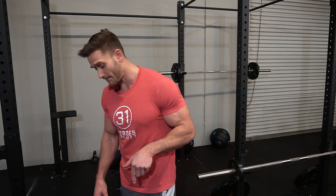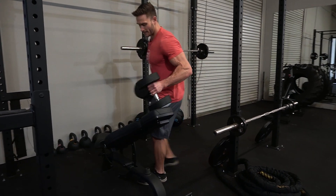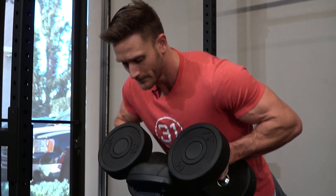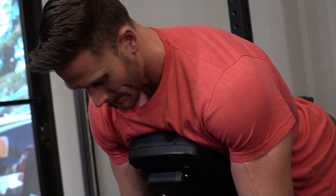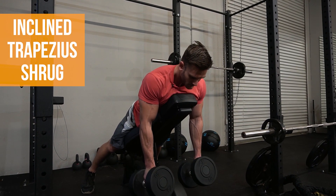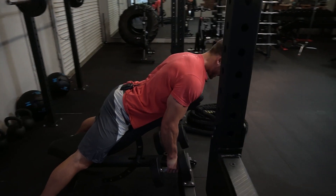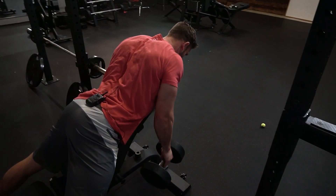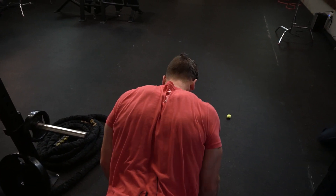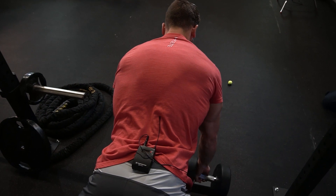This next movement uses the dumbbells again. I'm going to grab these and use an incline bench. I'm going to get on the bench just like I was about to do some kind of dumbbell row, and I'm doing the same thing: shrugs. A lot of people don't always realize that your traps, as you can see with the camera right now, actually come all the way down your back to about mid back. So this kind of movement still directly works the traps — it's still a form of a shrug. No rolling, and you can turn the palms forward and back if you want.